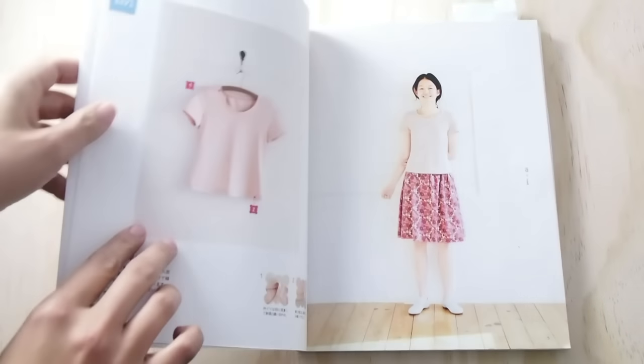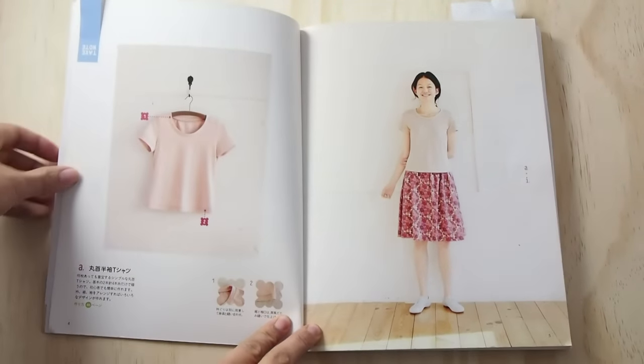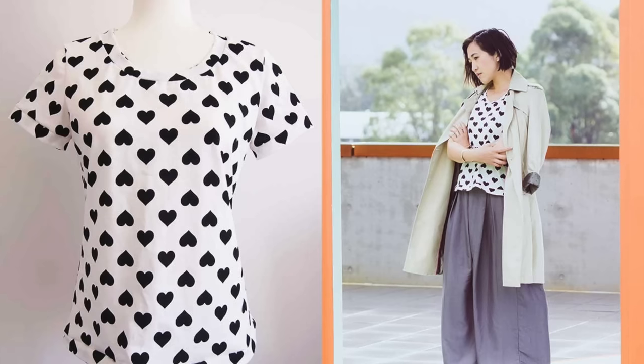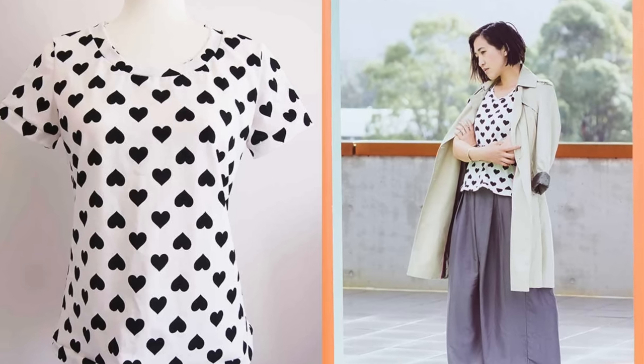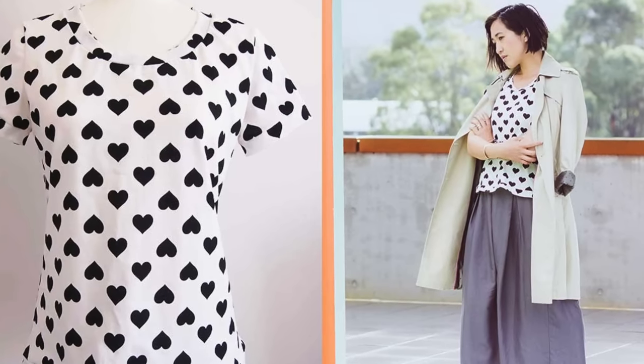First up is this basic t-shirt pattern and sewing tutorial. I really like this one because it taught me how to finish seams using a serger. I made this in a black and white heart print. It's just a simple t-shirt but you can really make it your own by choosing fun fabrics like this. Head on over to my blog to see more photos from this t-shirt project.